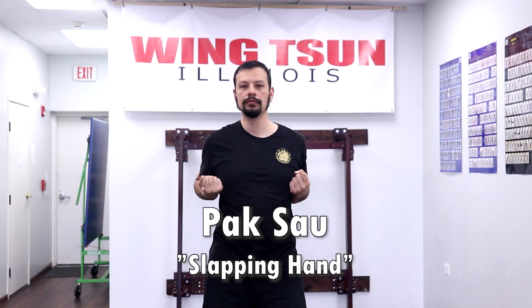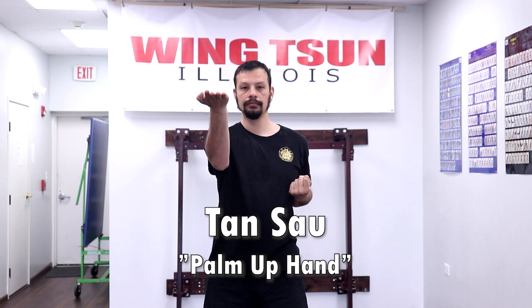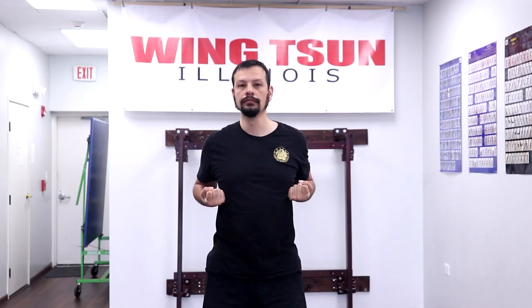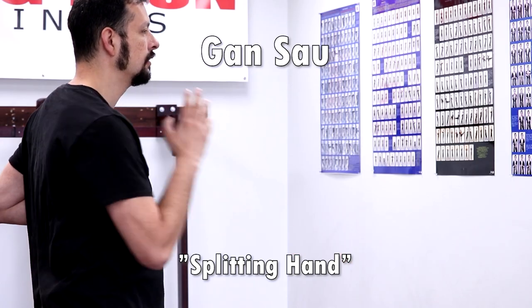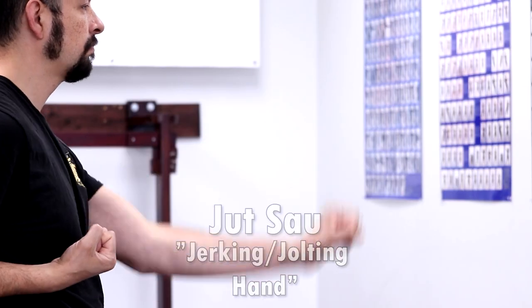Pak Sao means slapping hand. Tan Sao means palm up hand. Gan Sao means splitting hand. Gan Sao means pinning hand. Jut Sao means jerking or jolting hand.